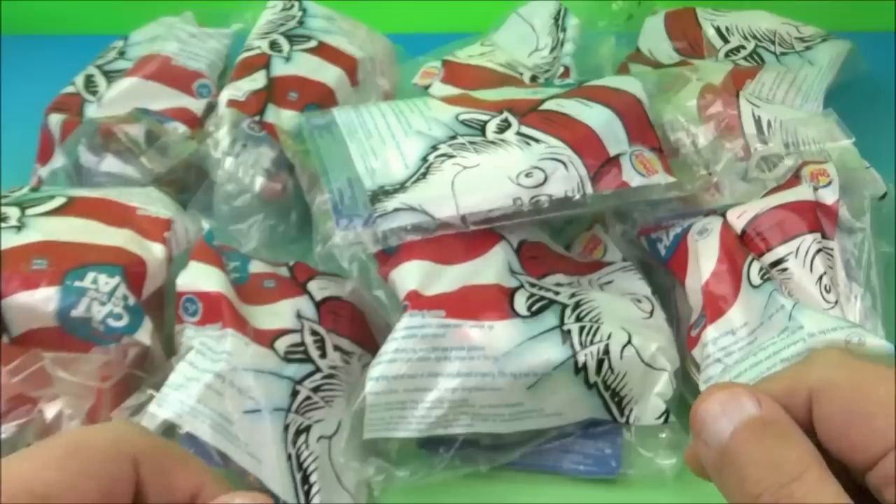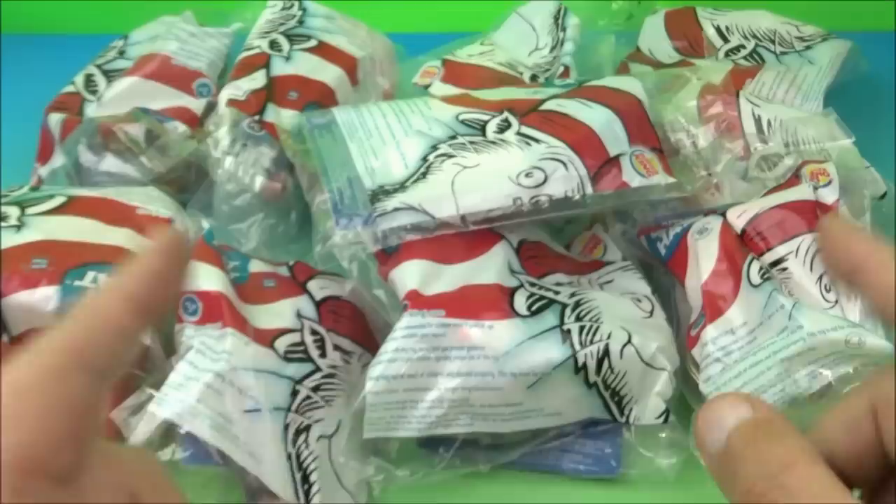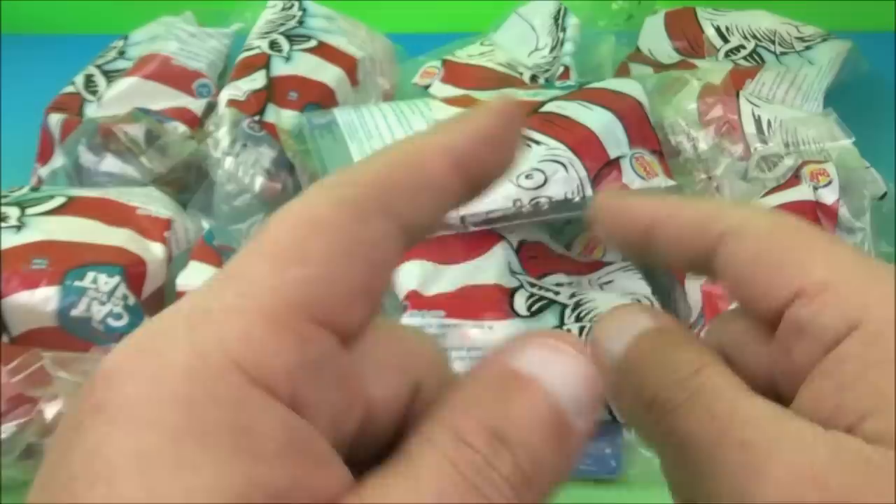What's going on, all you beautiful people out there in the world? Fast Food Toy Reviews here. Today we have Dr. Seuss, the Cat in the Hat set of 10 awesome looking toys, released all the way back in 2003 by Burger King.